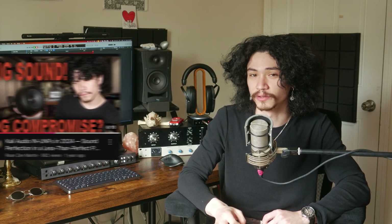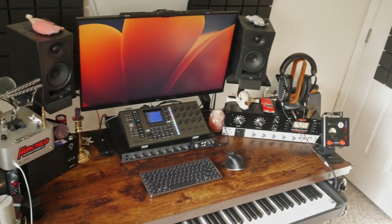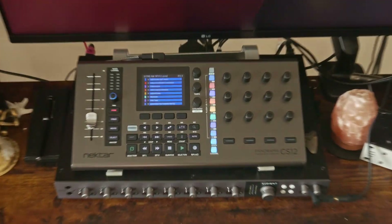If you've seen my review of the Kali Audio INUNFs, you know just how sacred desk space is for me. Everything on my desk has a purpose that justifies the space it takes up, because there's simply no room for equipment that doesn't pull its own weight. With that in mind, it should speak volumes that the Nectar CS12 has become the centerpiece of my entire setup.